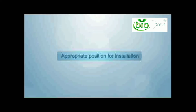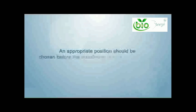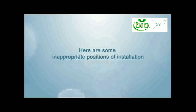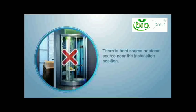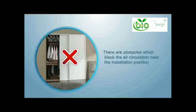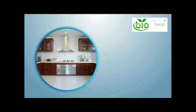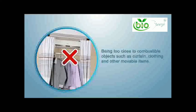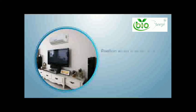An appropriate position should be chosen before the installation of your split air conditioner. Here are some inappropriate positions: there is a heat source or steam source near your installation position; there are obstacles which block the air circulation of the installation position; there is fume or droplet in the installation position; being too close to combustible objects such as curtains, clothing, and other movable items.